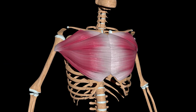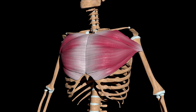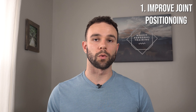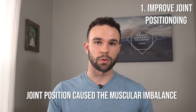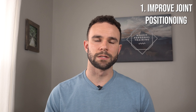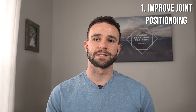In my case, I had a right shoulder that was lower than the left, which meant that my pec muscle would get a different pull or a different leverage than the left side. So whenever I would do a compound lift like a bench press, the right pec wasn't getting as much work or leverage as the left side. Hence, the postural imbalance or the joint position of the shoulder caused the muscular imbalance to develop later down the line as I continued to weightlift. If you have questions as I go through these tips, please ask them in the comments below.